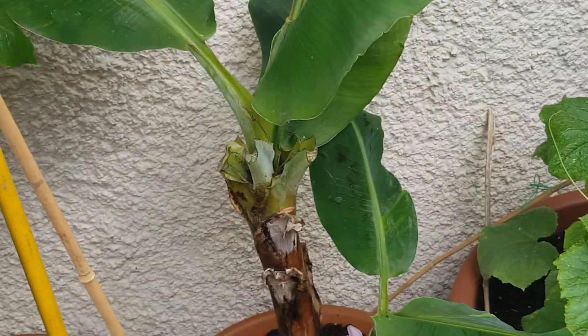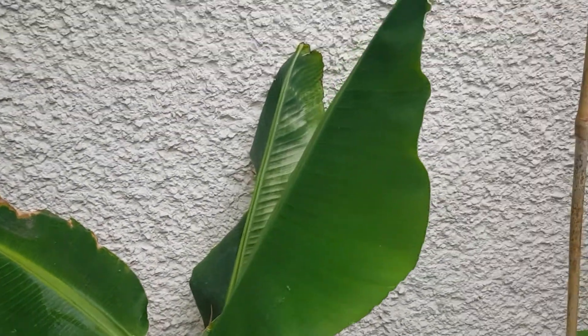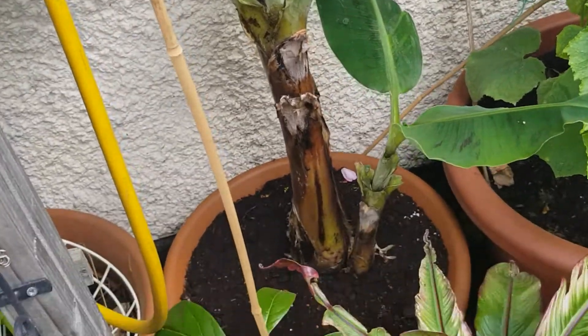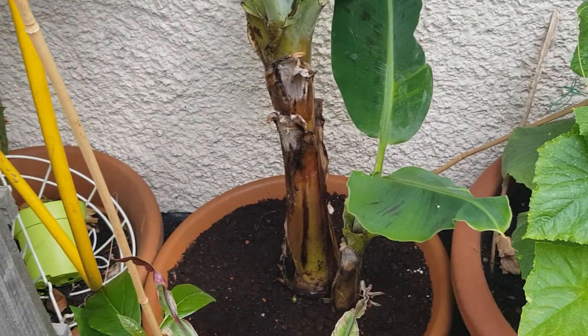As you can see, they're looking not too bad. Hopefully it grows a lot. I've kept it by the wall so it gets that reflected sun during the day. The plan here is to see if I can get bananas off this tree in the UK.